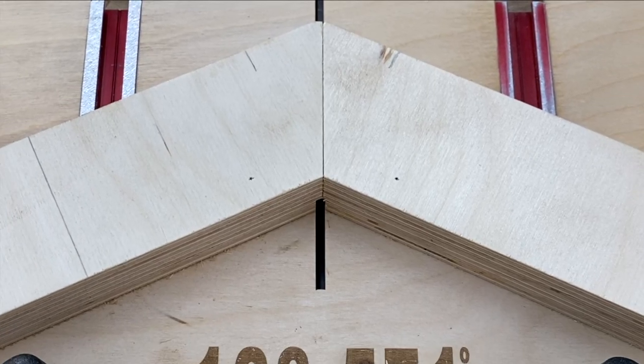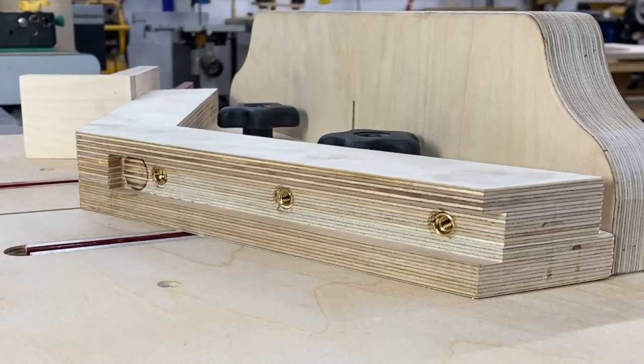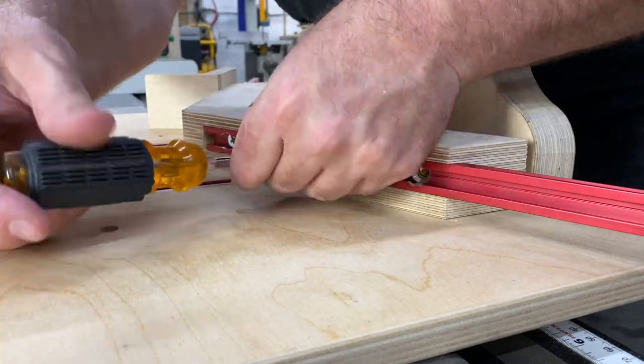I added a one-inch piece of Baltic birch to the top of the template for holding and to install a T-track. By using threaded inserts, I can quickly swap out longer tracks when needed, allowing for a secure and accurate stop-lock.